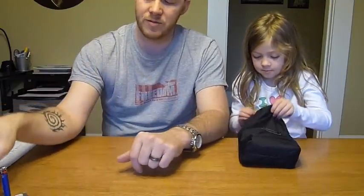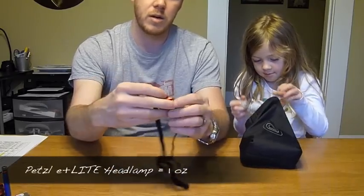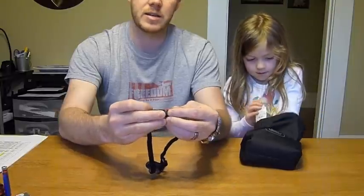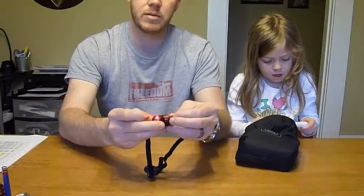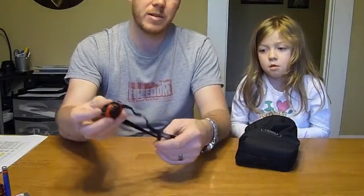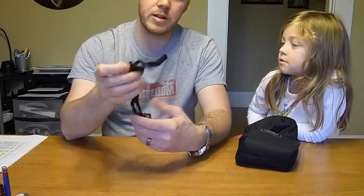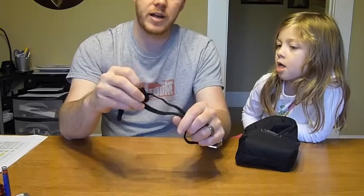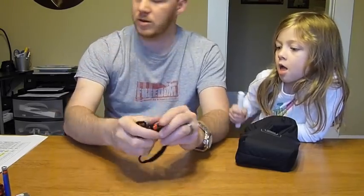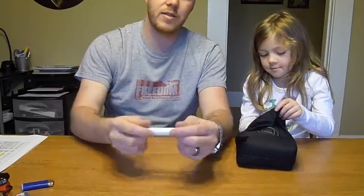Next is my headlamp — I'm going to do a separate review on it, but this is the Petzl E+ Lite. I like it because it's lightweight and has a red lamp — I found out the hard way that a red lamp is really nice in a shelter in the middle of the night with other people. It also features a whistle, a pretty loud little whistle. It's part of the 10 essentials as well, and it only weighs one ounce with the battery.